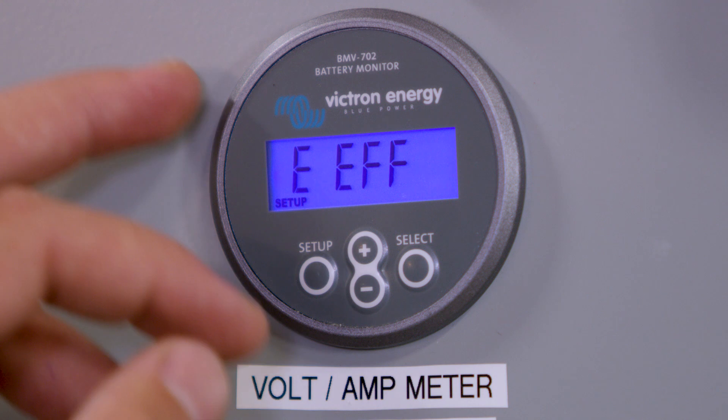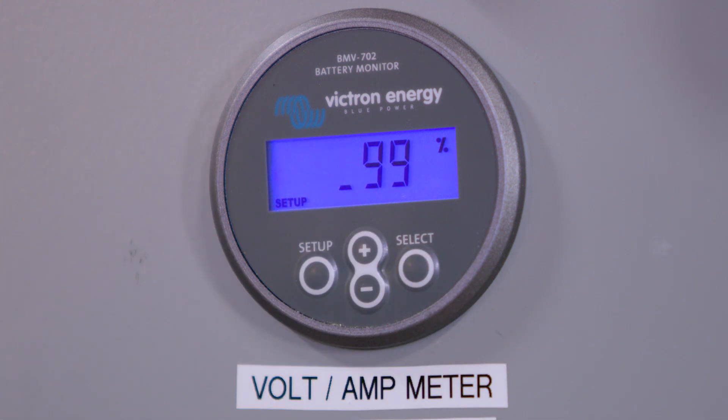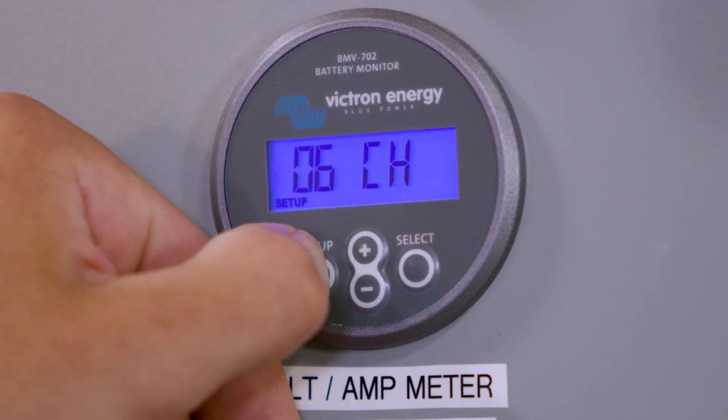Now it'll say charge efficiency, so press Select. Make sure that's at 99%. If it's not, you can adjust it with the minus and plus signs. If it is, just press Setup again to go back.